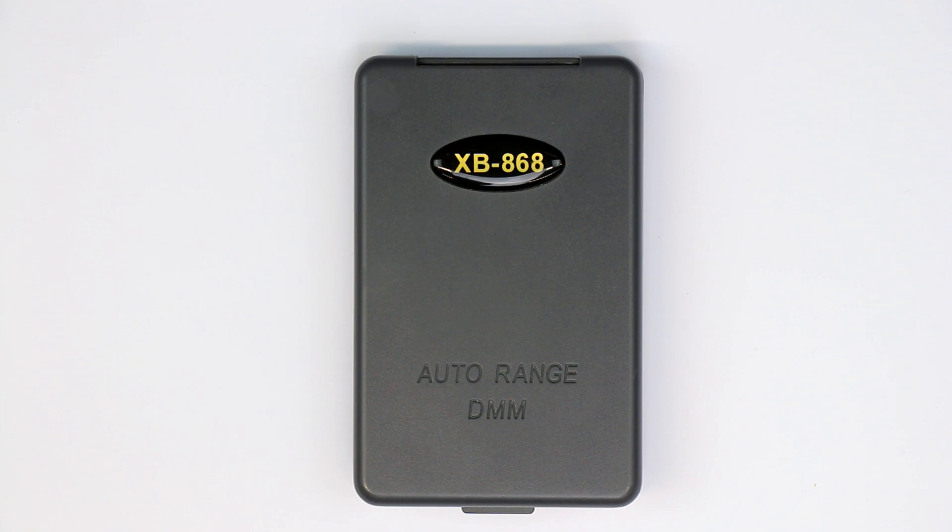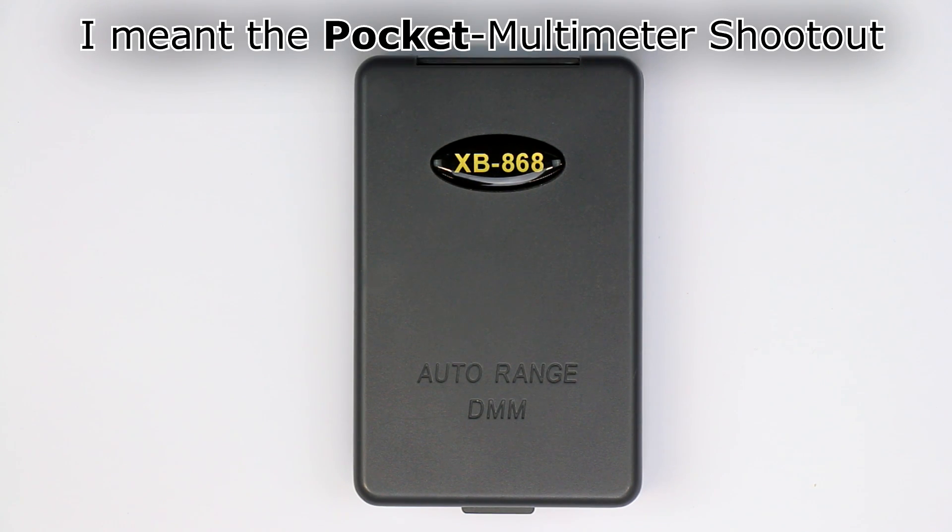Hi, this is Roger from Kanker Labs, today with a little addition to Dave Jones' multimeter shootout from two or three weeks ago, which you might have seen.